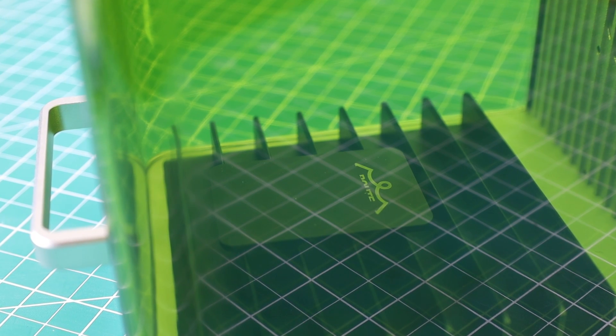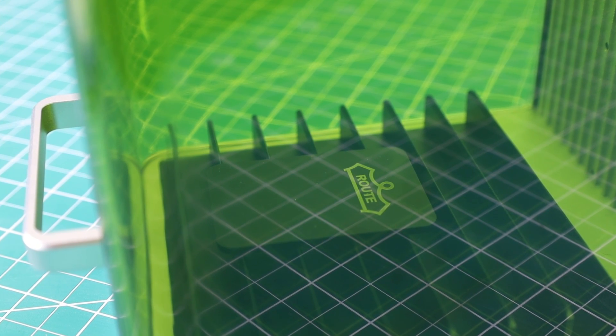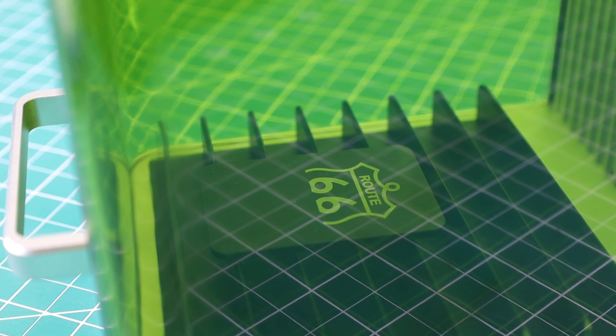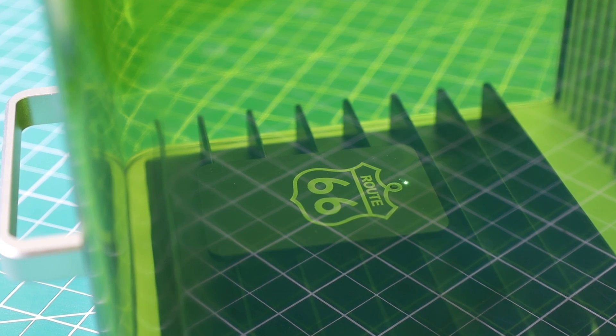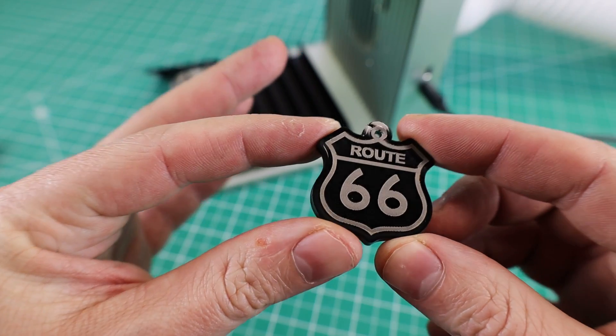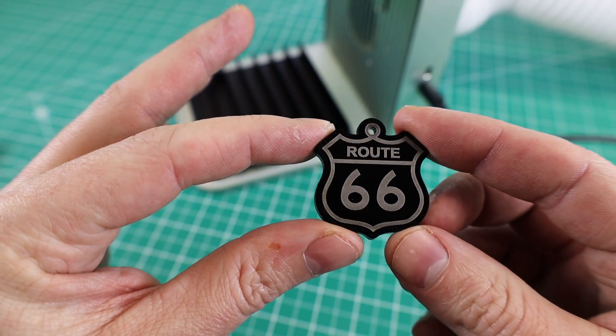You can use both lasers together in the same job to do some interesting things. For example, with a piece of black acrylic, I'm using the IR to engrave on the top because it gets a really nice white finish, then switching over to the diode laser to cut it out. After about four minutes, I have a custom keychain.